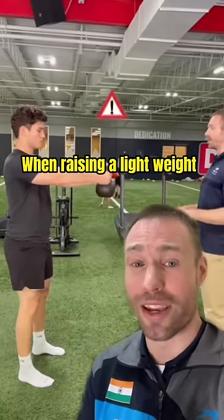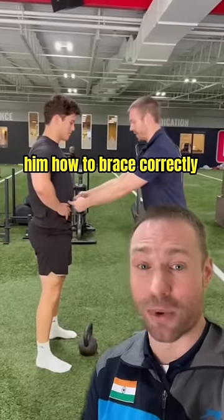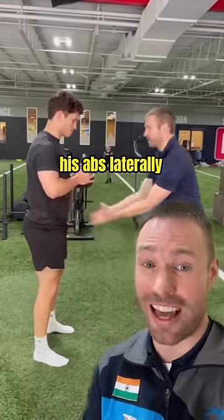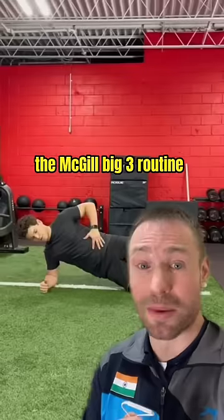When raising a light weight away from the body, it recreated his back pain. However, after I taught him how to brace correctly by engaging his abs laterally and then raise the weight, it no longer created pain. This meant improving core stability with the McGill Big 3 routine would help his back pain.